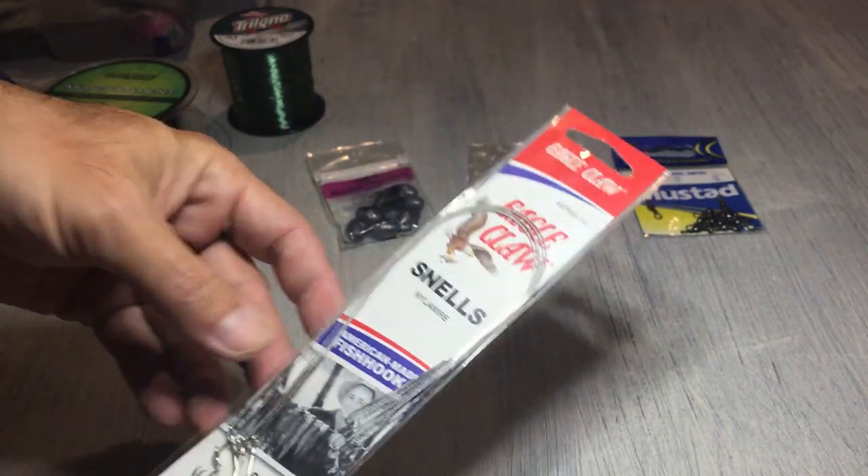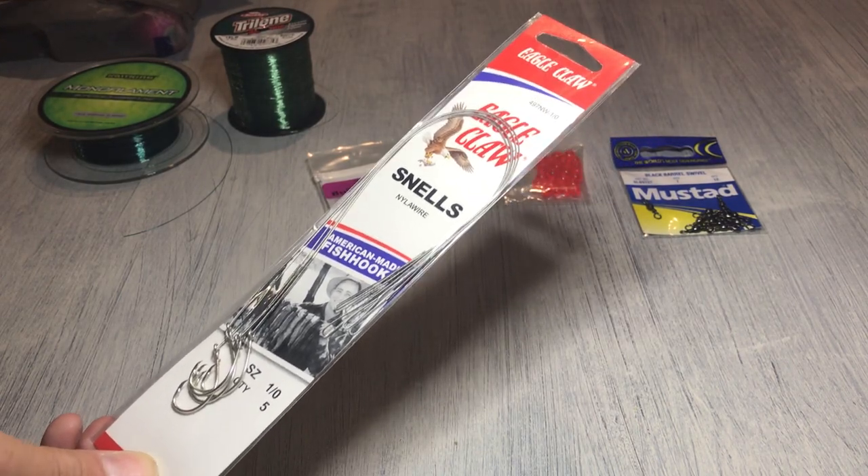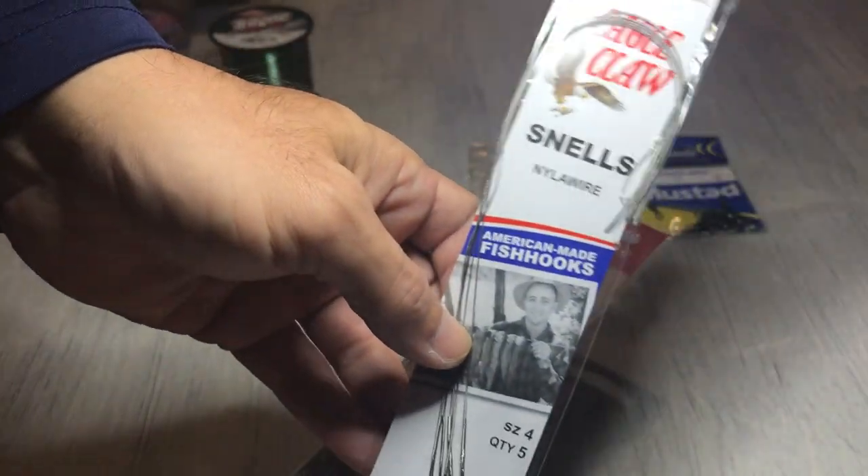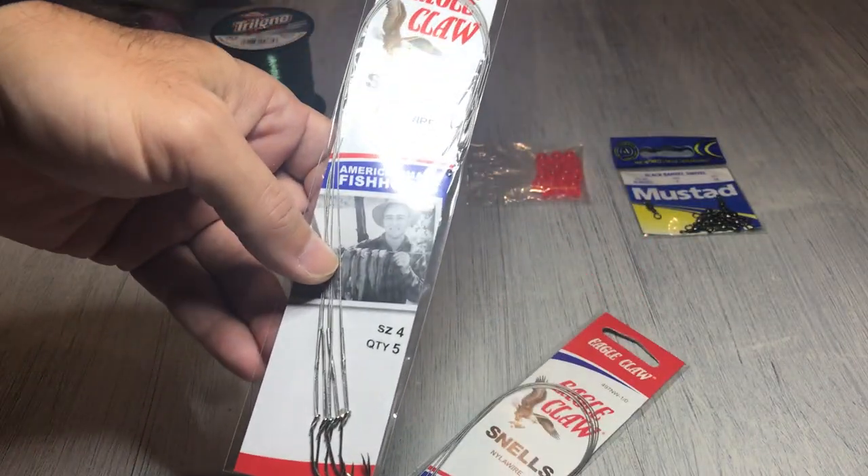As far as the hook size, I always try to get the 1/0 circle hook. If they don't have that, I'll get something around that same size, and that's worked out great.